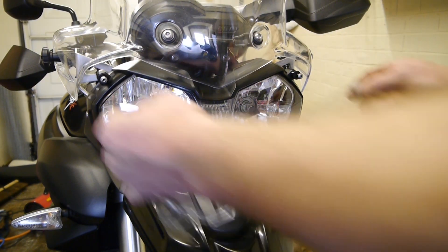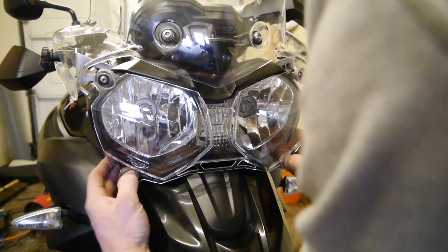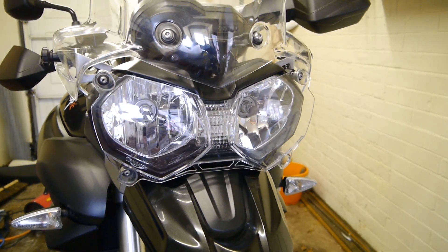Then you just need to get your screen and pull it over the bungs. It can be tight. That's it — headlight protector fitted. Thank you.